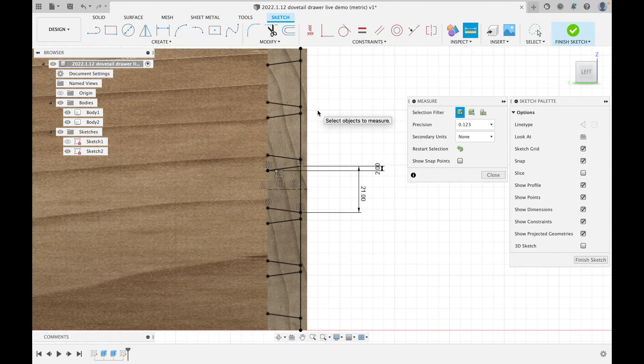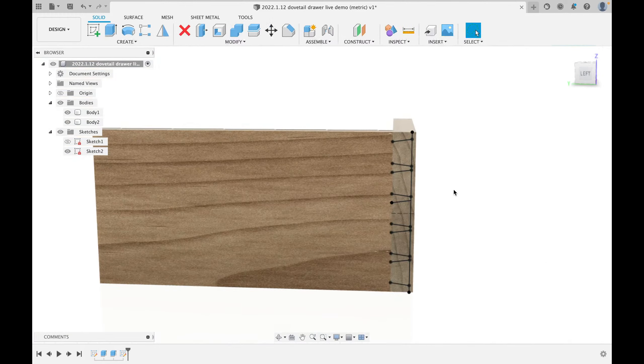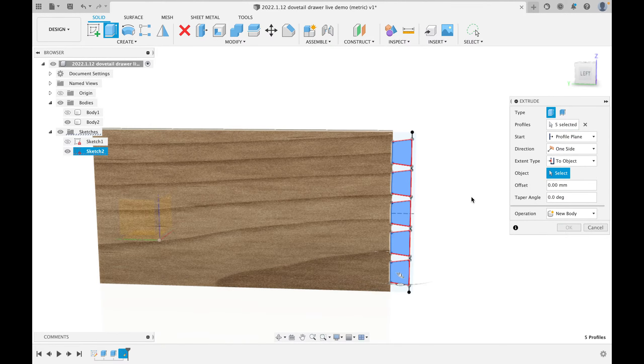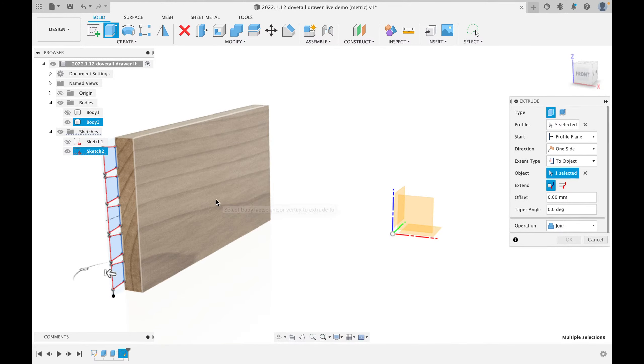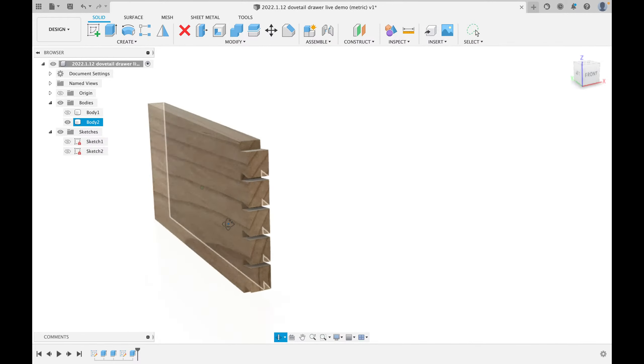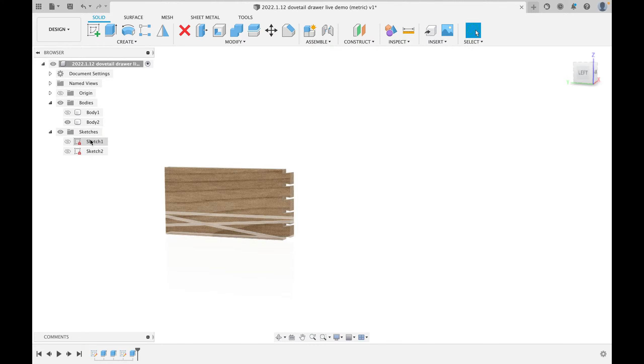These look like dovetails I would actually cut. I'll hit 'Finish Sketch.' Now I only want to work on one body, so I'll hide the drawer front. I'll click the Extrude tool and pick our five dovetails. I don't need to know the thickness manually — I'll change extent type to 'To Object,' rotate around, click the inside face, and it joins those five tails to the piece perfectly. Hit OK — we now have five tails.